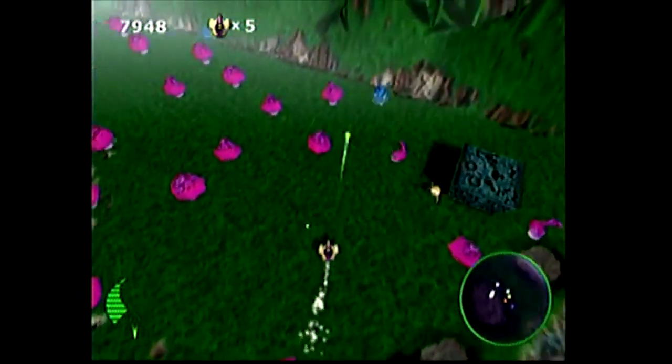Centipede Infestation is sort of a behind-the-back shooter — a little bit top-down, a third-person shooter where you're running around shooting. It's fun, as is Centipede for the Dreamcast. Both games are a lot of fun, and I've enjoyed those. I actually beat the Wii version, Centipede Infestation. Cool games, but not nearly as good as Centipede Recharged.